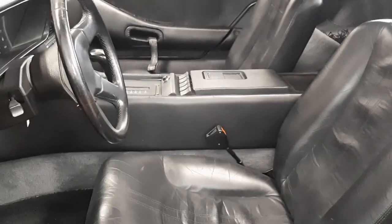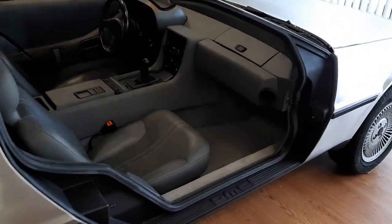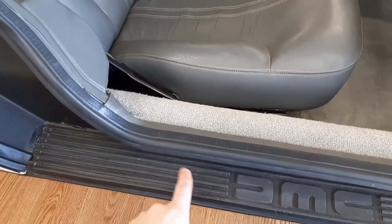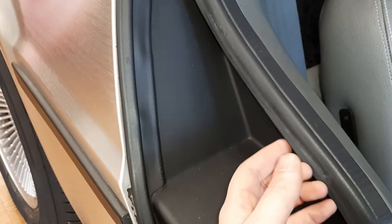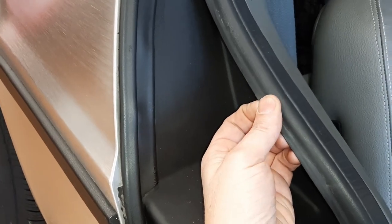We'll go check out a later gray interior and show you the differences on this gray interior 82. First, we have this sill that does not have screws in it. And this is another original door seal with a different style — it has a tip that it comes to on later doors.